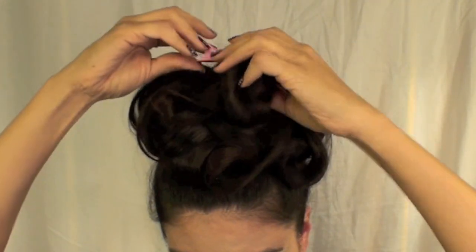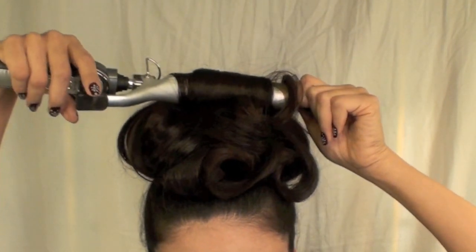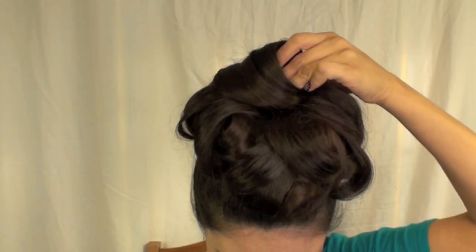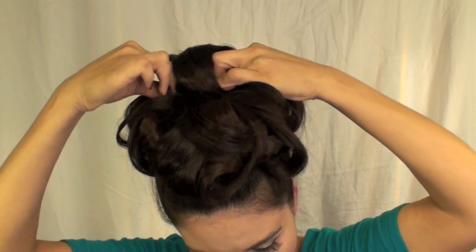I'm setting the top section aside because this is going to cover the top of my entire bun. Now I'm going to work on that top section by rolling it on the curling iron. The curl doesn't have to be perfect, but this does help to form the roll. Once you have it in the position you want, go ahead and put the bobby pins on the inside and conceal them as much as possible.